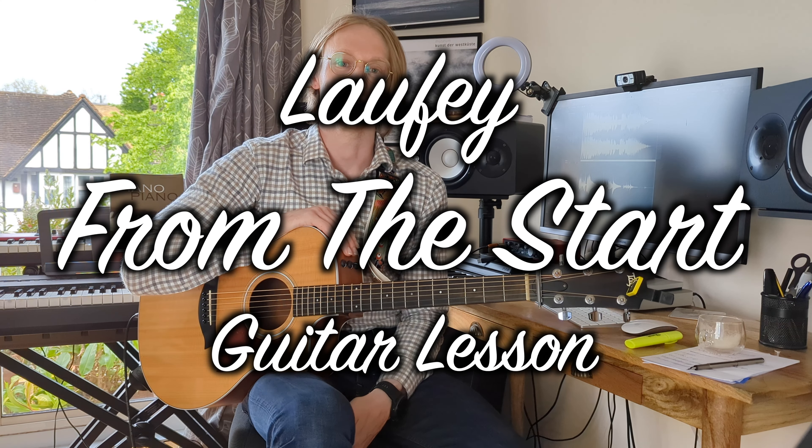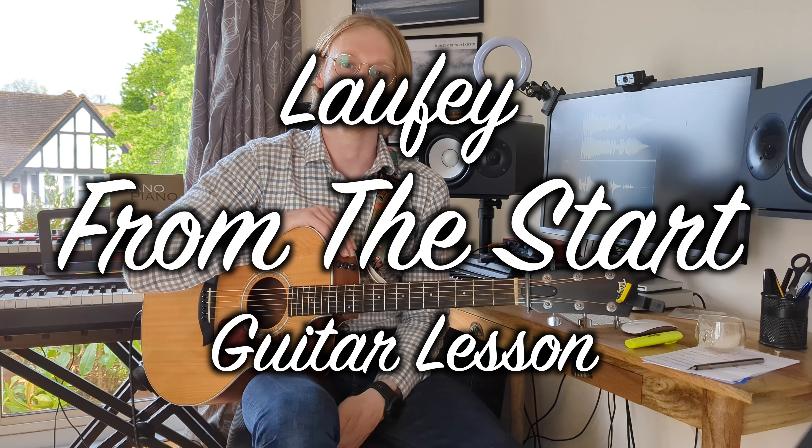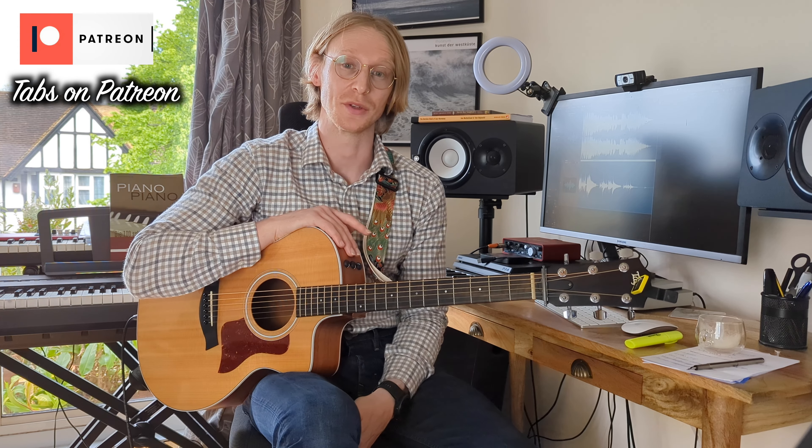Hi everyone, thanks for checking out this lesson of From the Start by Laufey. If you haven't done so already and you would like to see a playthrough, it'll be the previous video I've loaded just before this one.